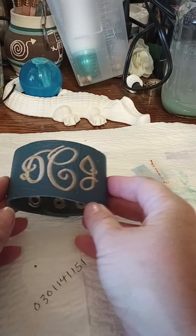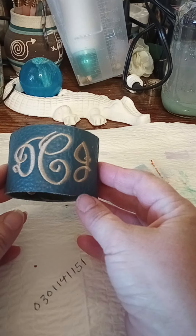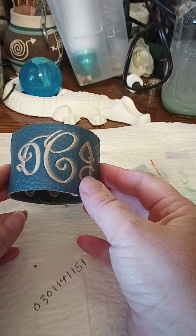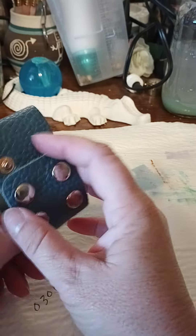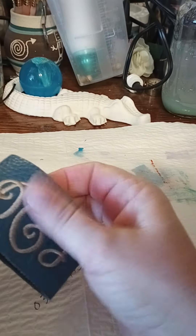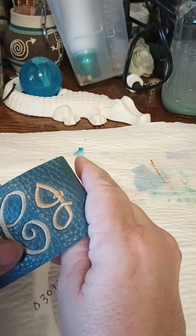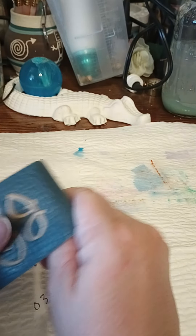This bracelet — DCJ. So probably somebody whose name starts with those initials. It's nice, it feels nice. A little dirty. Probably clean it up with some rubbing alcohol. Mainly the letters are dirty.